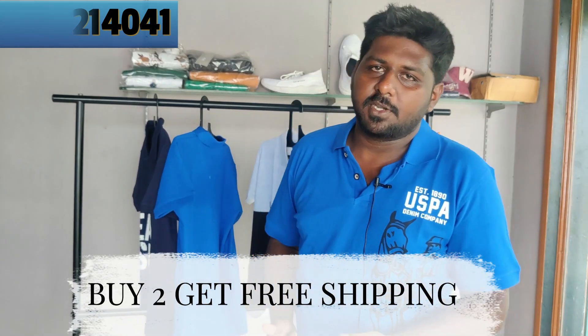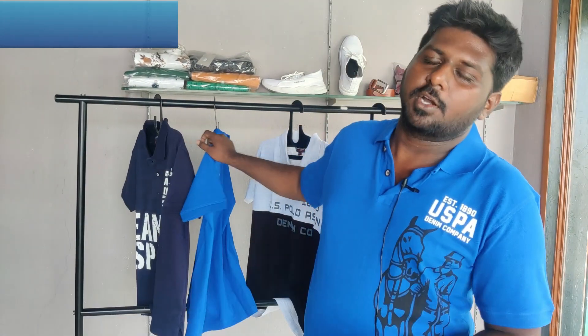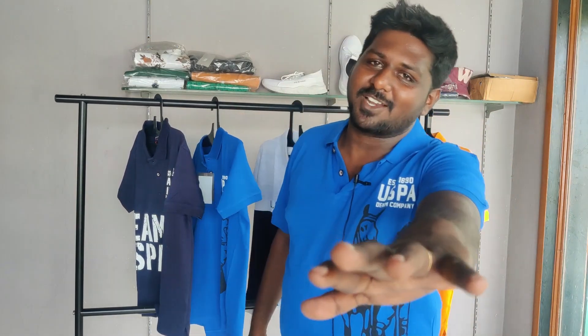The price is 400 rupees. Single piece is 400 rupees. 2 pieces get free shipping. Single piece is 400 plus 30. If you have to order, please go ahead — thank you.